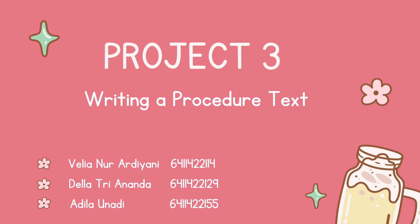Thank you for clicking this video. This is our project tree from our group writing a procedure text. My name is Felia Nurardiani with my student number 6411422114, and my partner is Della Triananda with her student number 6411422129, and Adila Unadi with her student number 6411422155.